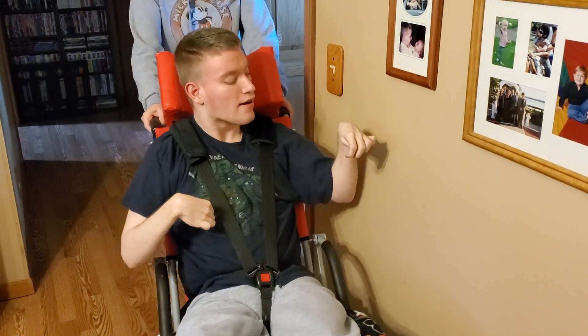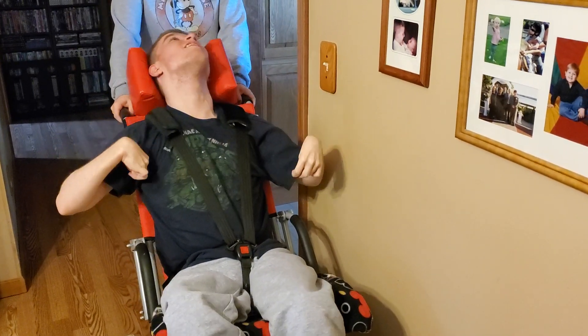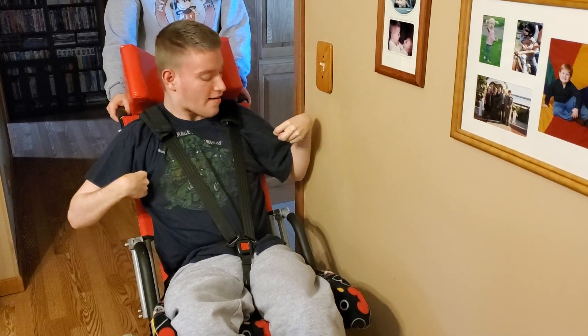I think it's got a... that's too close. Yeah, I think you're too close there. Okay, that looks good. There you go. Try that. Right there. You're right there, buddy.